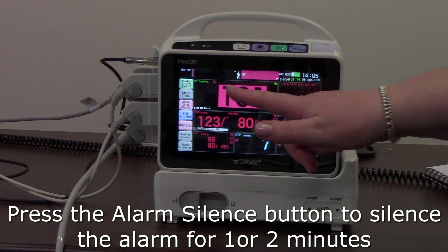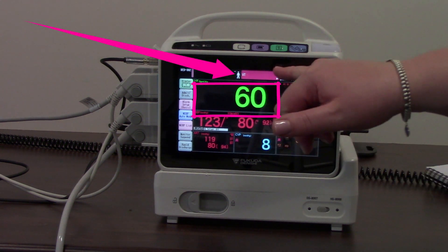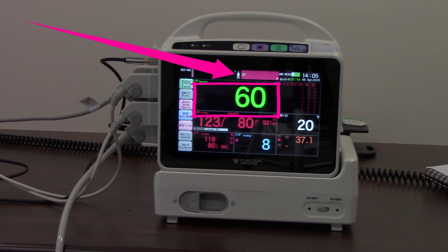You'll also notice that the parameter itself highlights, and you also get an alarm message at the very top of the monitor as well.